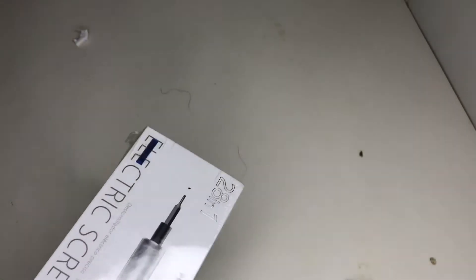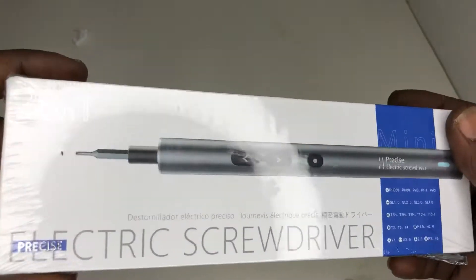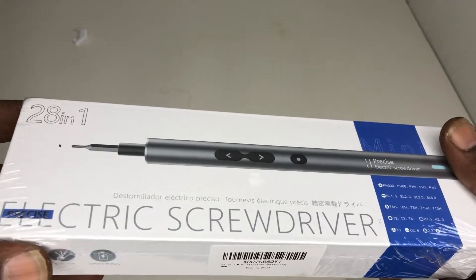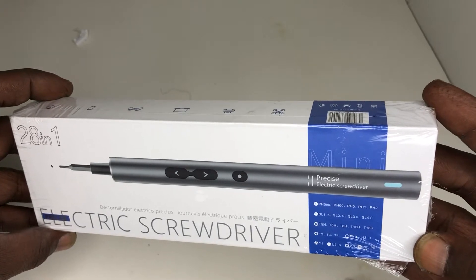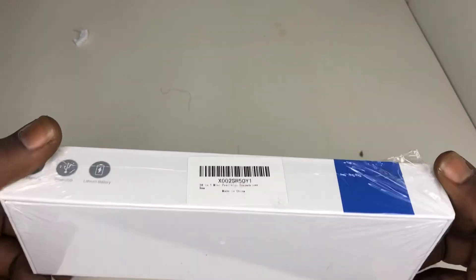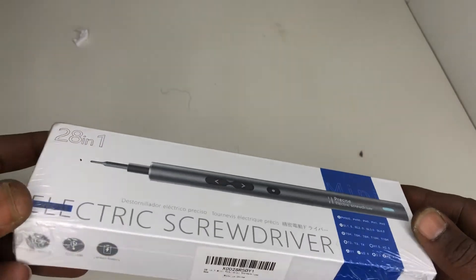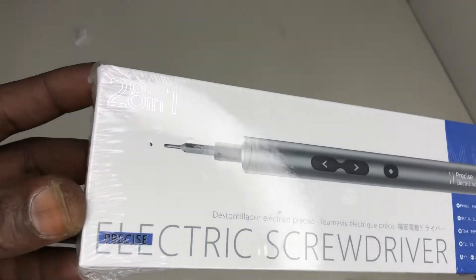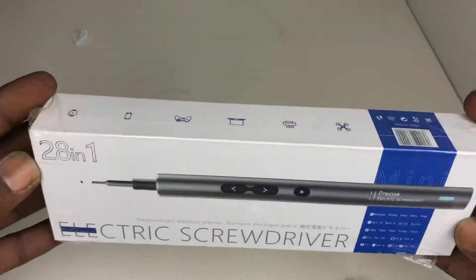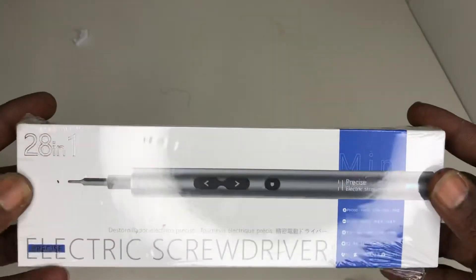Oh yeah, I forgot about this one. I ain't gotta do all that manual hand screwing — I got something. 28 and 1. Electric screwdriver. Save my wrist. This will definitely help on all the rigs. It's an electric screwdriver — probably a billion of these out there but it's pretty neat. Got nice little power to it. That'll definitely help with these little teeny cars with the baby screws.